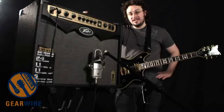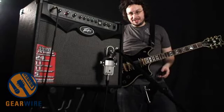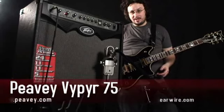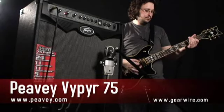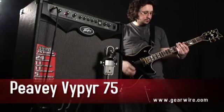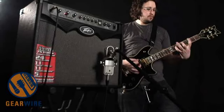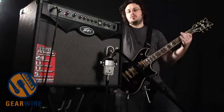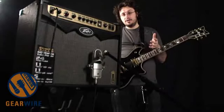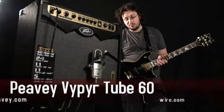You can really feel it when you dig into the strings. Here is the A1 preset, the Legend preset, on the Viper 75. And now here is the A1 preset, the Legend preset, on the Tube Viper 60.